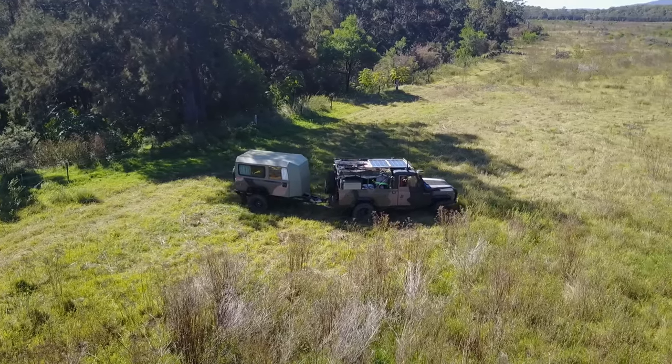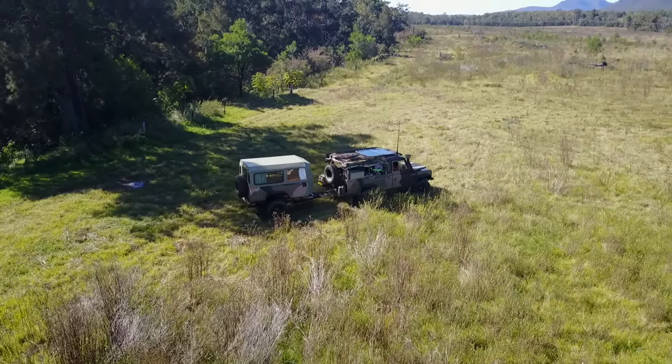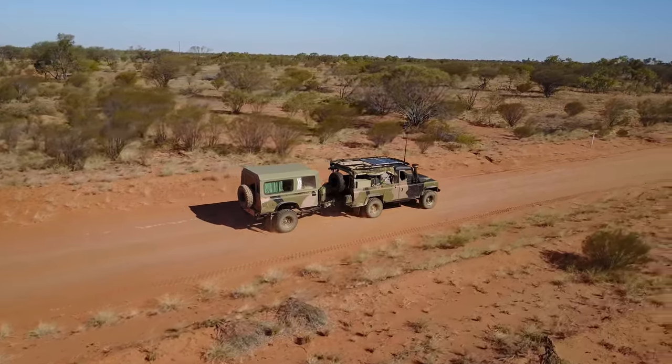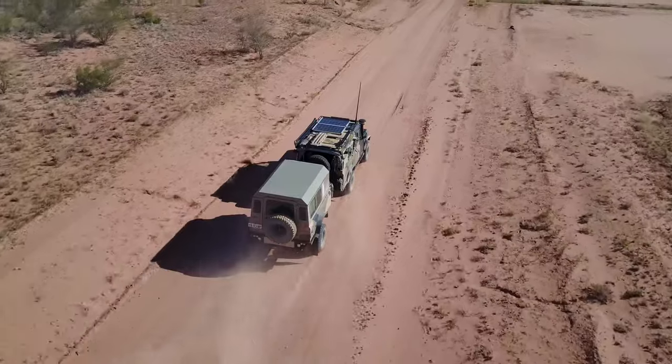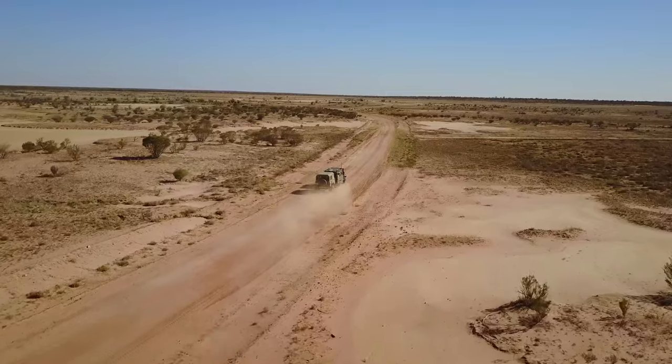Our homemade Land Rover tub camper trailer started off like most projects, with a couple of cold ones around the fire with mates. I firstly acquired the camper trailer from a close friend of mine. It had great bones, but with a fair amount of surface rust and requiring a new canvas, it needed a new lease on life.